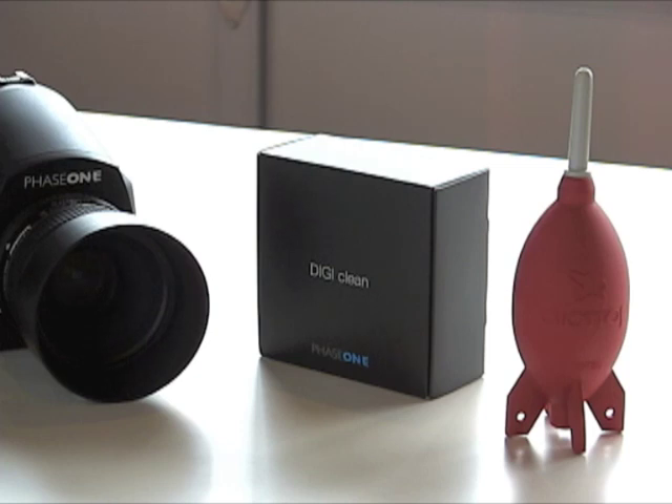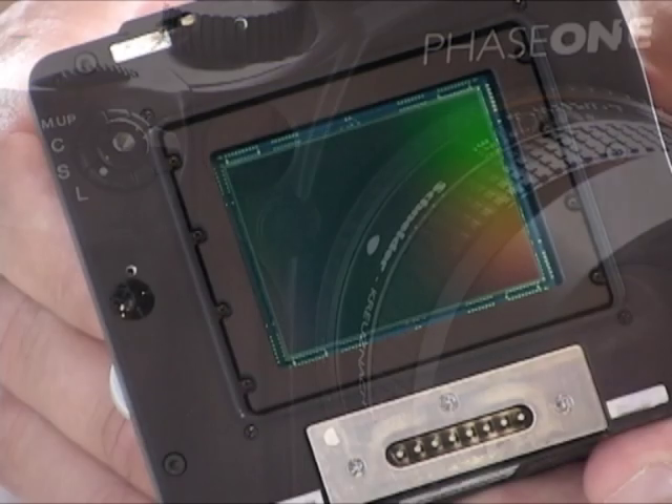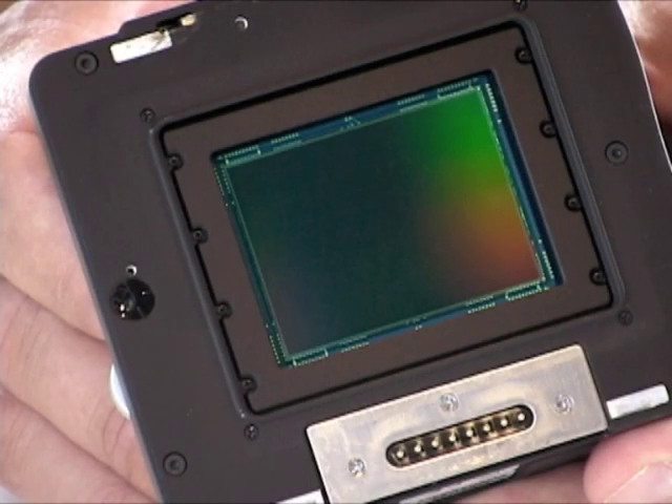Welcome to another video by Bear Images Photographic. Today we're going to walk you through the steps of cleaning your medium format digital sensor. We'll be cleaning a Phase 1 P40 Plus sensor with a Giottos Rocket Air Blower and the recommended cleaning kit supplied with all Phase 1 digital backs.